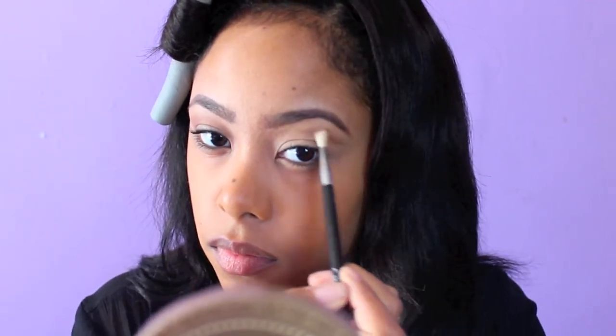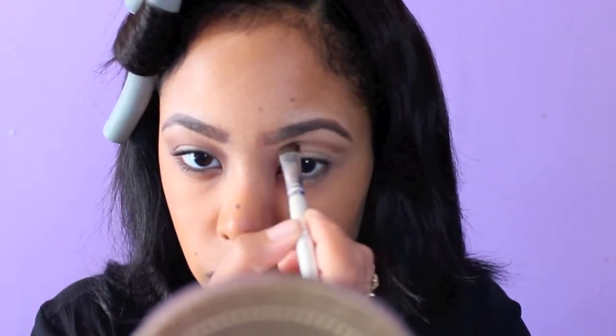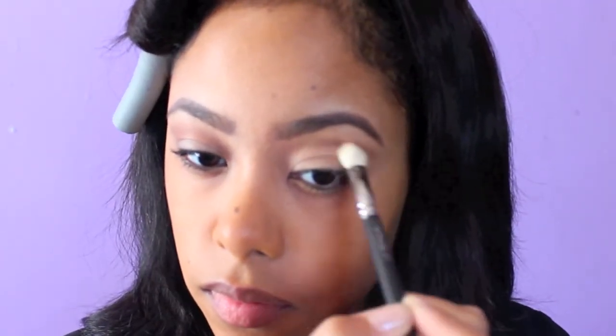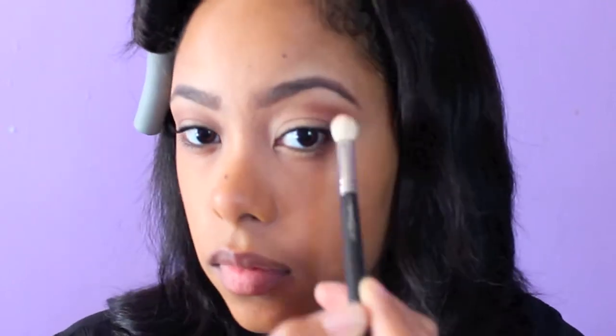Using a really fine blending brush. I'm using Urban Decay's Naked Palette. Now I'm taking this warmer brown color and applying that right into the crease, under where I applied my first brown color. This adds some warmth to my eyes.